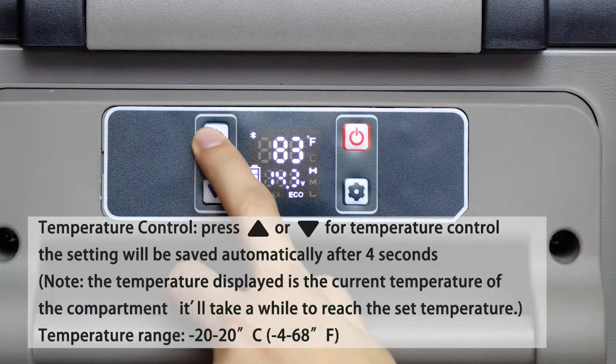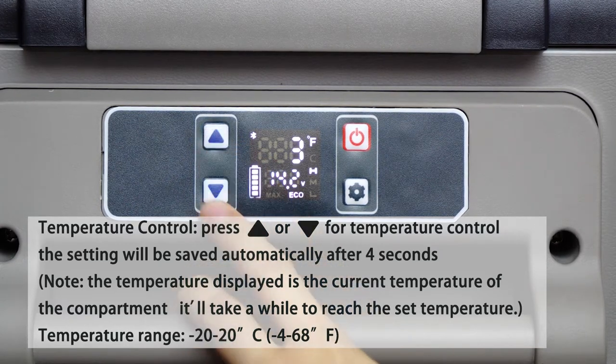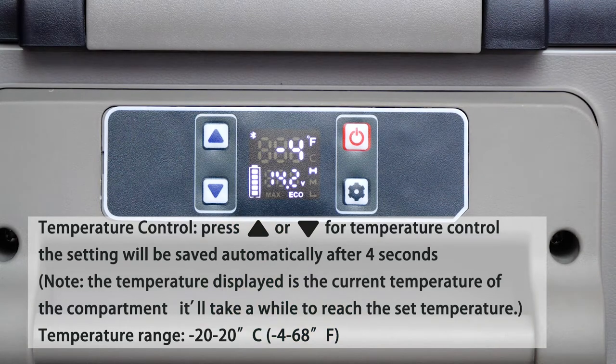Temperature control: press up or down for temperature control. The setting will be saved automatically after 4 seconds. Note: the temperature displayed is the current temperature of the compartment; it will take a while to reach the set temperature. Temperature range: -20°C to 20°C / -4°F to 68°F.